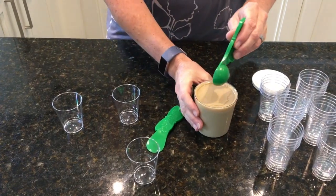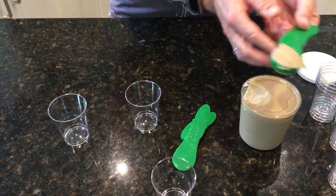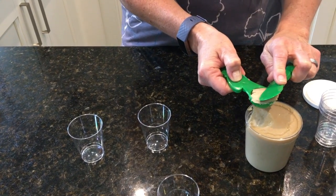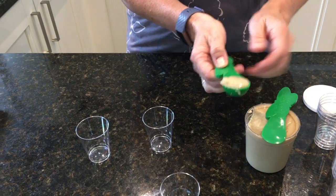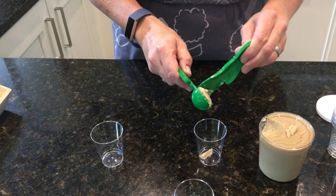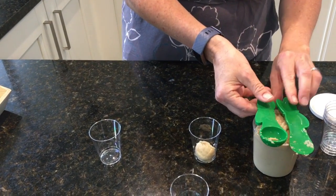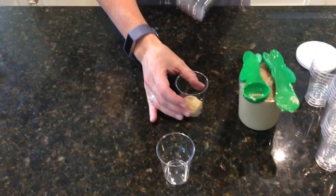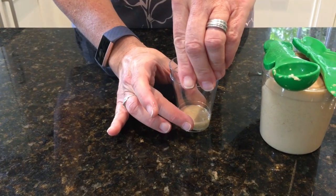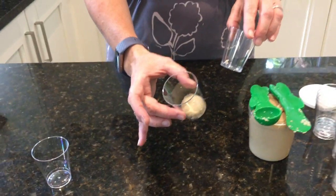Let's have a look at how this works. Everyone gets one scoop. Flatten it out — the way you flatten it down is take another jar and flatten it down like that. And that's ready for a mini caterpillar.